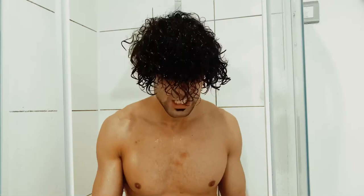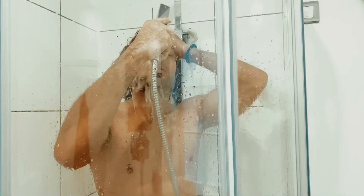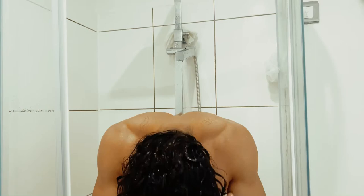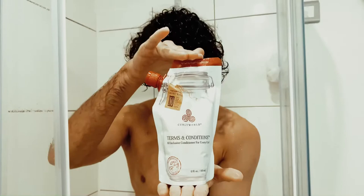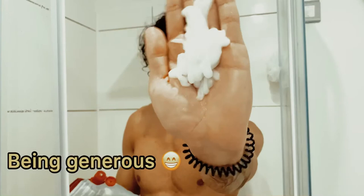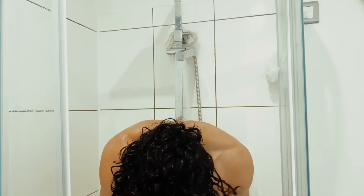Now that I've washed my scalp and hair completely, I'm going to rinse with water and then apply the conditioner — which is called Terms and Conditions — so we can start the detangling process and make sure there are no knots and it's tangle-free.